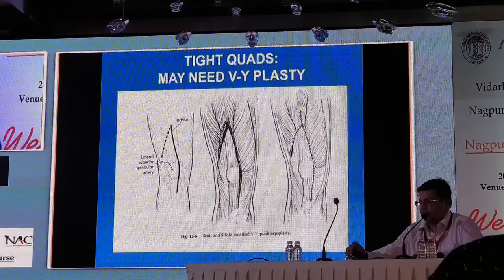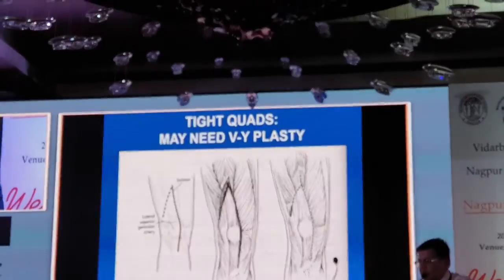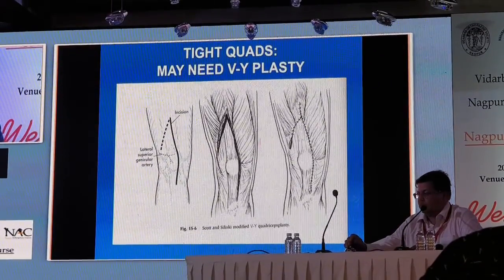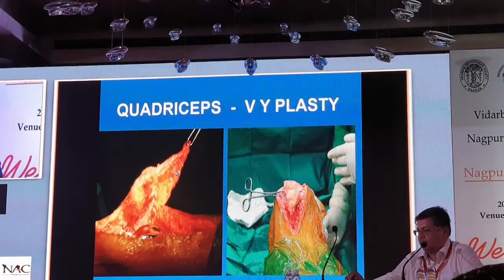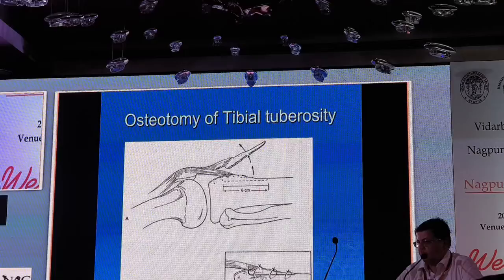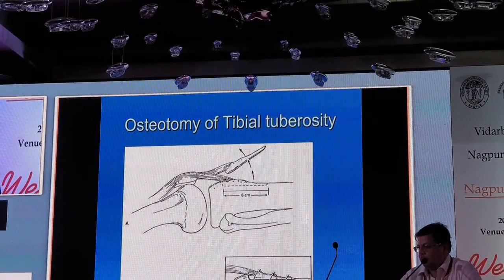V-Y plasty we used to do a lot before, but now I would reserve it only for long-term bony ankylosed knee cases where they are not bending at all. After the surgery, the V has been converted into a Y and the knee is closed. A lot of these patients develop quadriceps lag and need to be protected in a long knee brace for a long time.